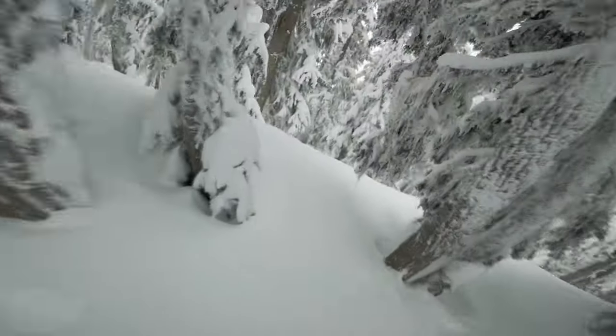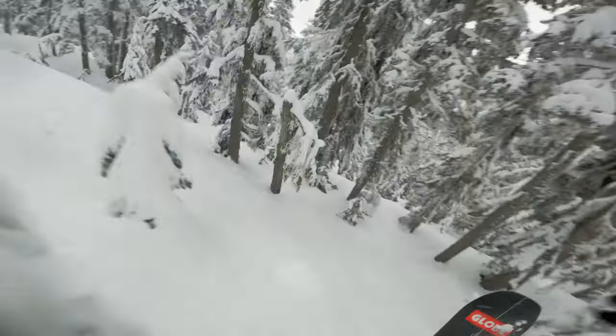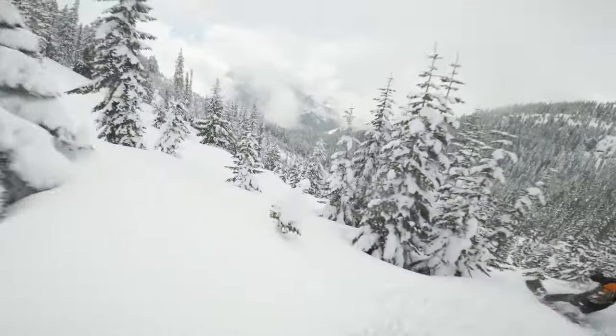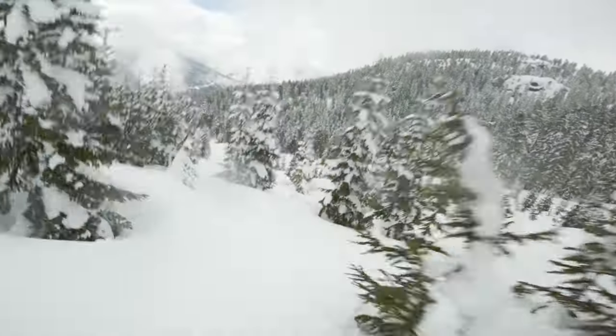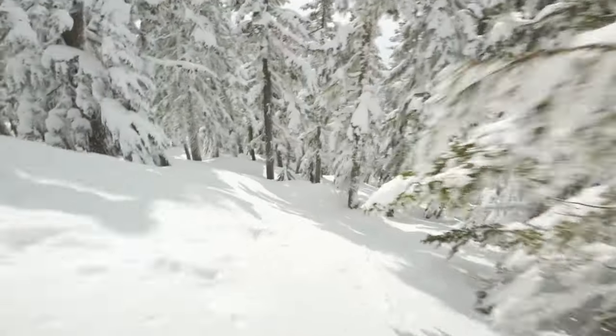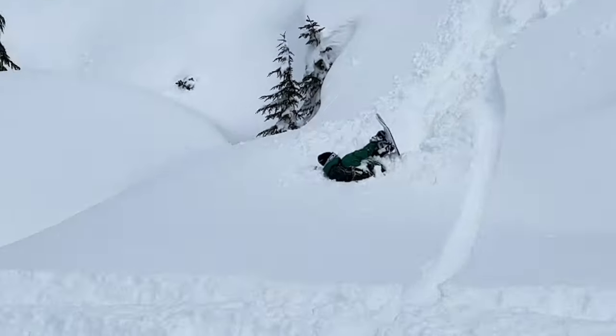That's deep! That was really fun, woohoo! How deep is it?